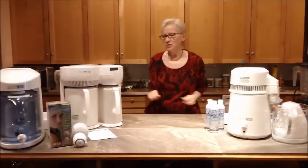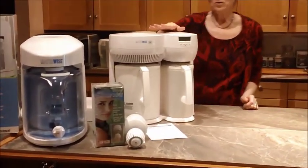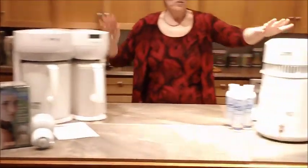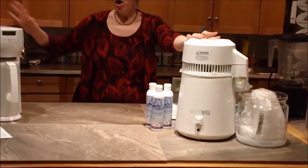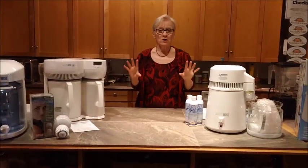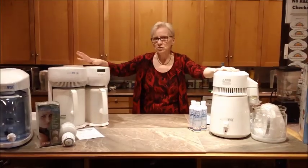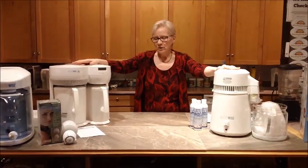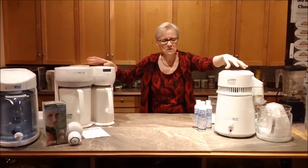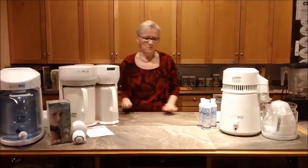We'll start with the distillers. We have three distillers: the WaterWise 9000, the WaterWise 8800, and the WaterWise 4000. All three of these distillers do one American gallon or four liters of water, and it takes about four hours to do that amount. They all have approximately the same distillation coils in the top part of the distiller.